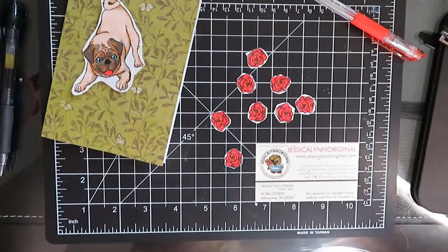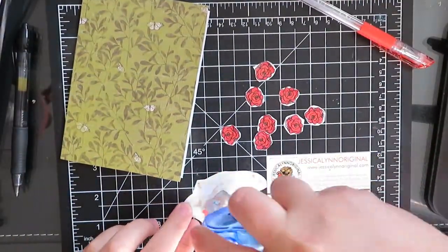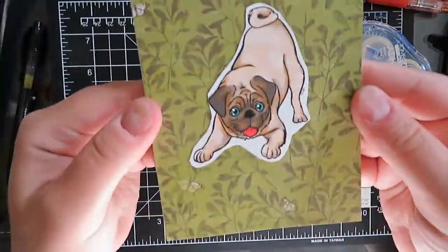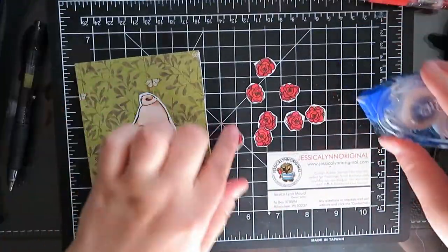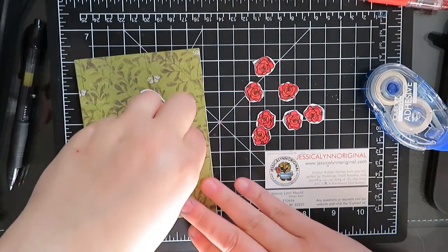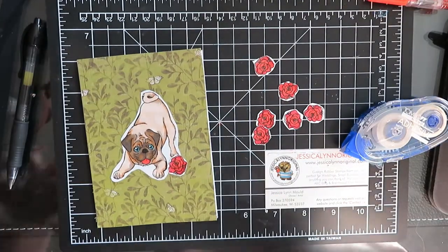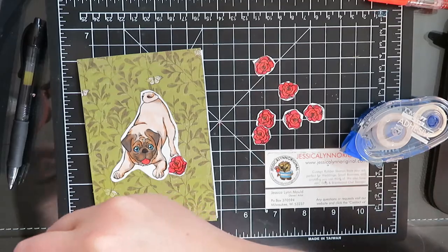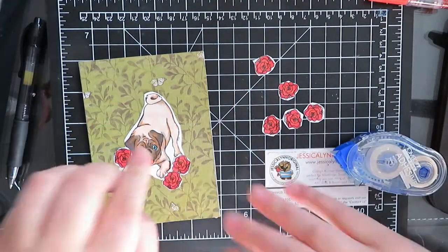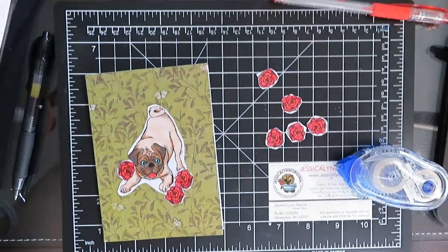Now that the flowers are all colored and ready to go, I'm going to start assembling the card. The first thing I'm going to do is glue the pug down and center him. From there, I thought I would build a little garden around him — so I'm going to glue a couple of the flowers straight onto the page, and then a couple I'm going to put on foam risers so you can see some dimension with different levels, higher and lower. It will add shadows and interest to the card.